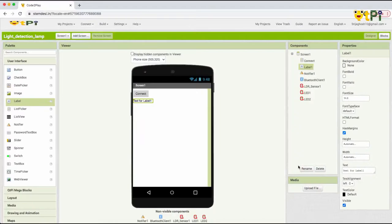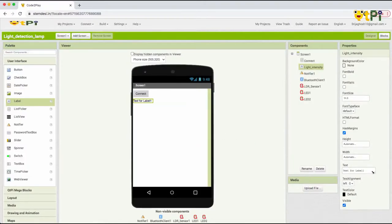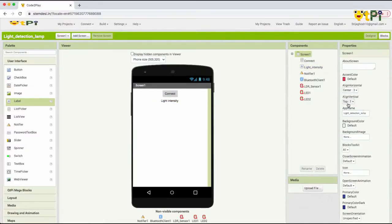The label is going to display the light intensity in the surroundings, so I'll name it 'Light Intensity.' I'll copy and paste the name, then align my screen to the center. We are done with the Designer Interface and now we are going to move on to the Blocks Interface.